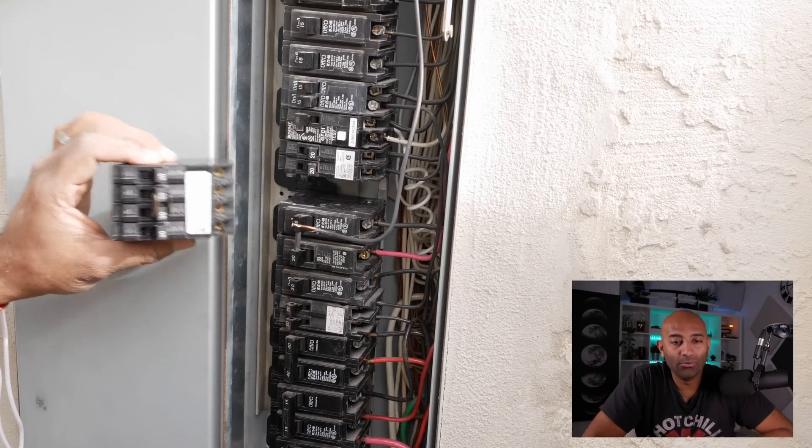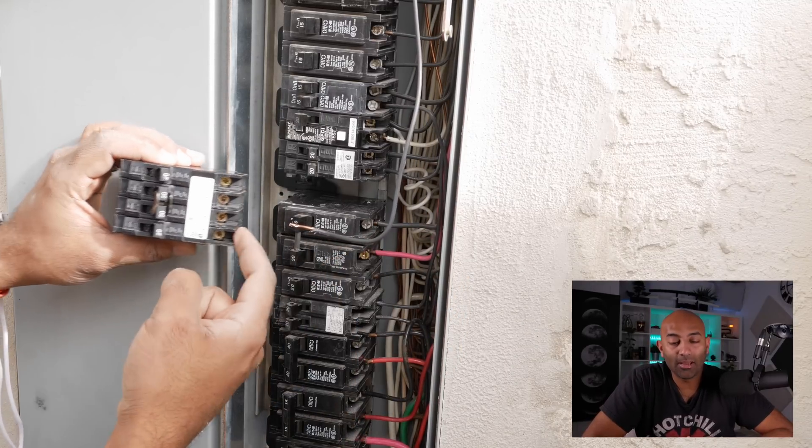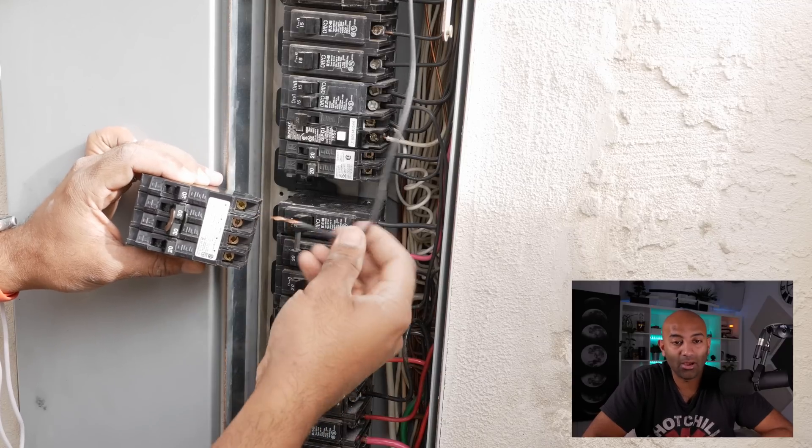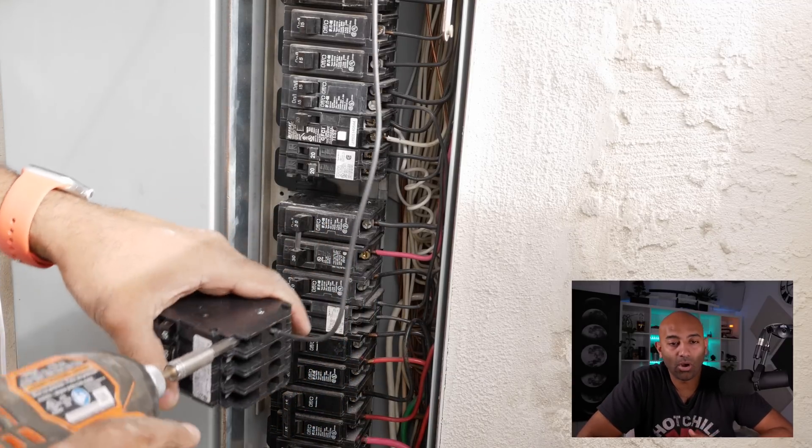This is the new quad breaker I'm introducing. A 20 amp circuit that used to have its own breaker is now just going to take up one tiny slot on this new quad breaker.